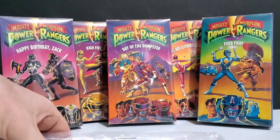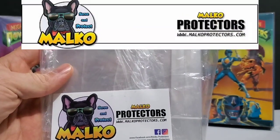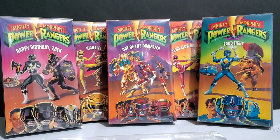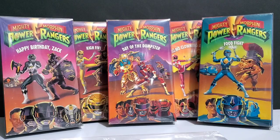Those cases are actually these Malco protective cases. I came across these on Amazon. For a 10-pack it was $12.95. However, on Amazon currently, as of today, they are unavailable.